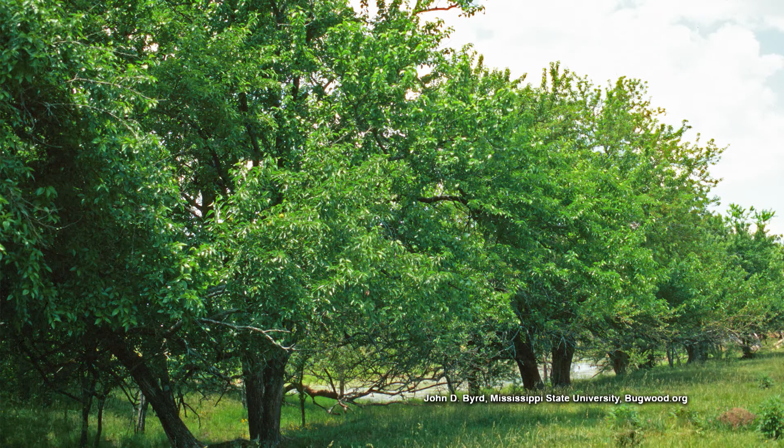Bodark is another name for the Osage orange. It's a very tough wood — iron wood. You can make a fence post out of that plant, and it'll last. That's what they used to use back in the day, my grandfather said, instead of barbed wire — because of the thorns.